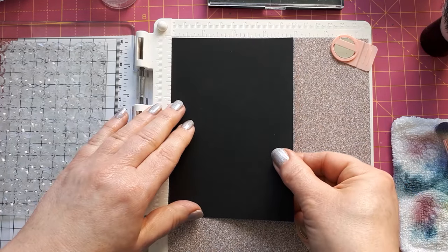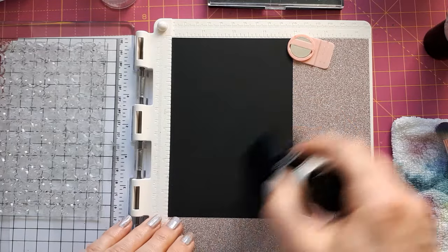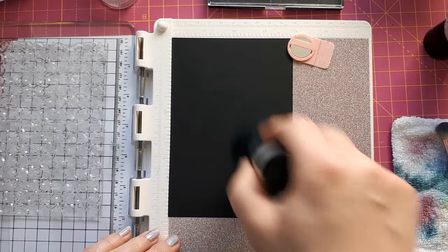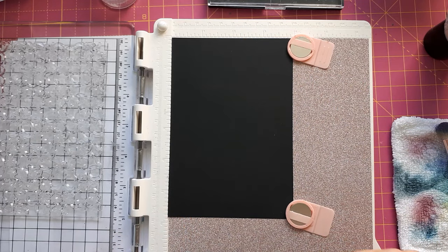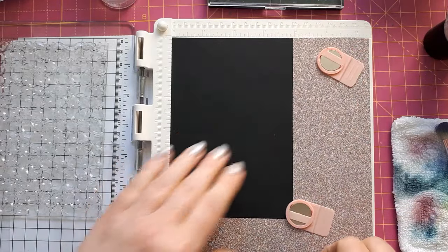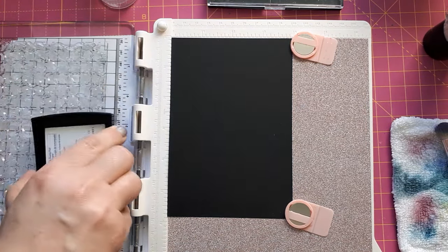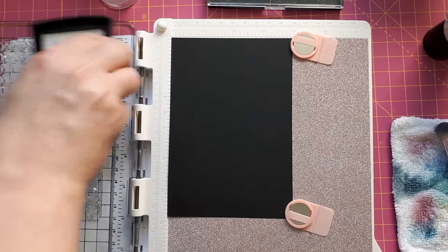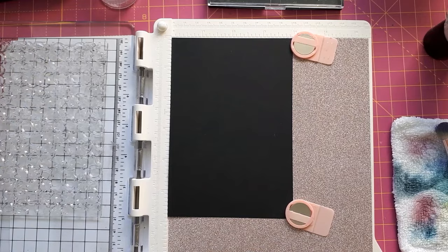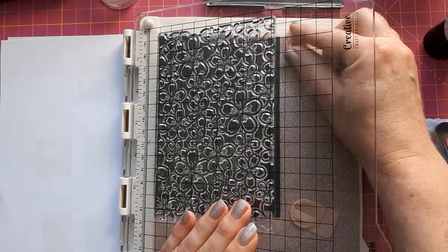For the second technique, I'm coming back with my cardstock and applying the anti-static powder again. This time I need to be mindful because I don't want to double-stamp, so I've aligned it at the top. I need to make sure the second row I'm going to align it in the same place. I'm going to apply my Versamark again — this time making sure I've got enough in the middle. Apologies for the camera wobbling — this might be a smaller piece, which may be why.